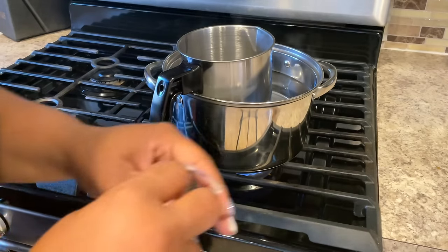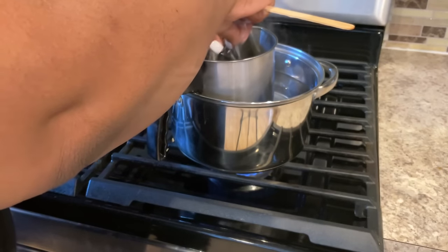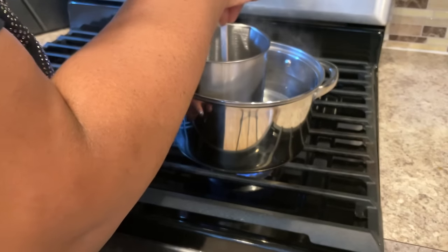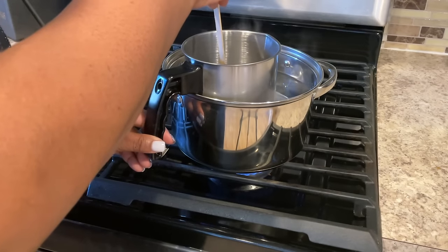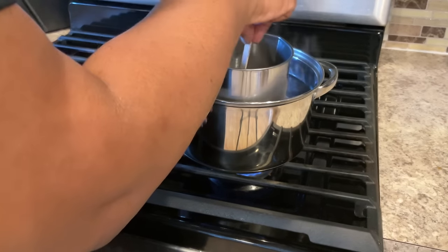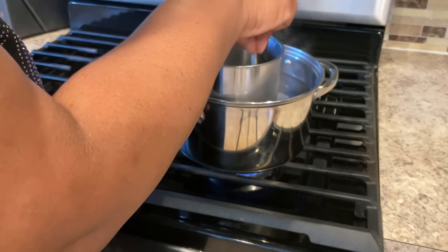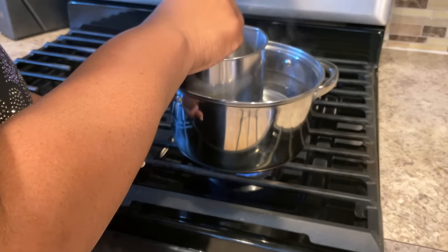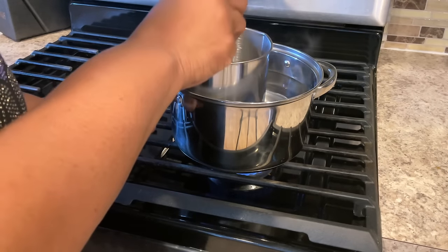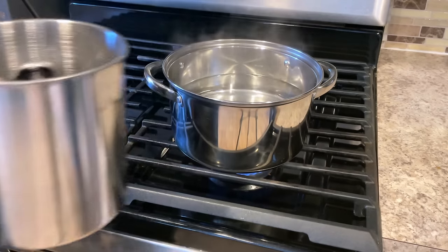Now that it's melted and at temperature — 180 degrees — I'm now putting in one of the blocks of color. We're using purple today. I'm just going to go ahead and let that melt and stir it around. Once that is done, we're going to remove it from the heat. Once everything is melted and smooth, we're going to remove it from the heat and then head back to the table so we can place the essential oil inside.